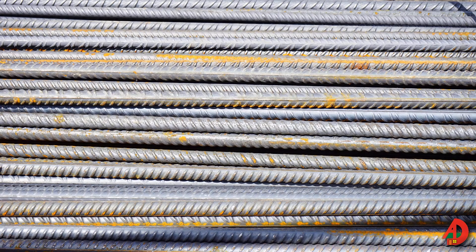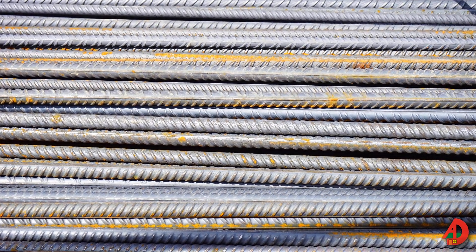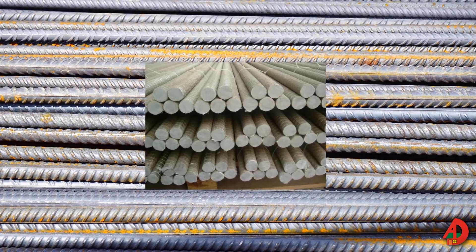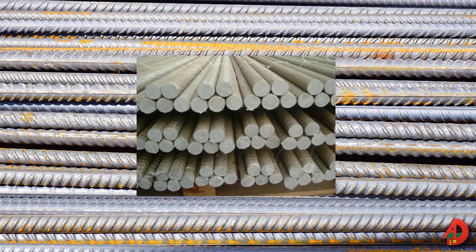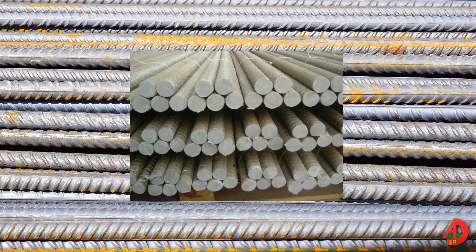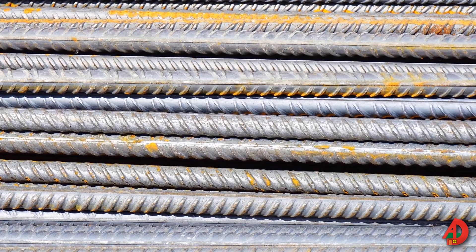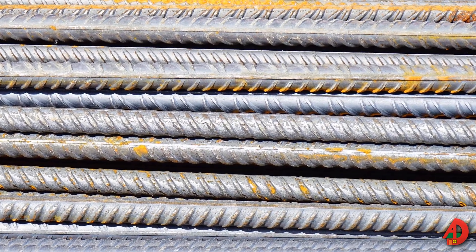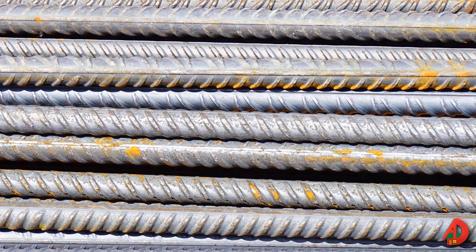Rebar is a deformed steel bar with ridges on the surface to allow the bars to interlock with concrete. Solid fiberglass reinforcement bar may be used instead of steel rebar. Fiberglass reinforcing bar has the same tensile strength as steel rebar, but it will not rust. Rebar is identified by numbers from number 3 through number 18.